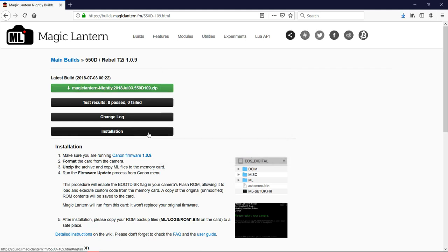Download the Magic Lantern file to your downloads folder. You will also find installation instructions on the page. At the first step there is a link to the actual firmware version 1.0.9 — if your firmware is older or newer, download that file, put it on your SD card, and upgrade or downgrade as needed, bringing you to version 1.0.9 so you can apply Magic Lantern.